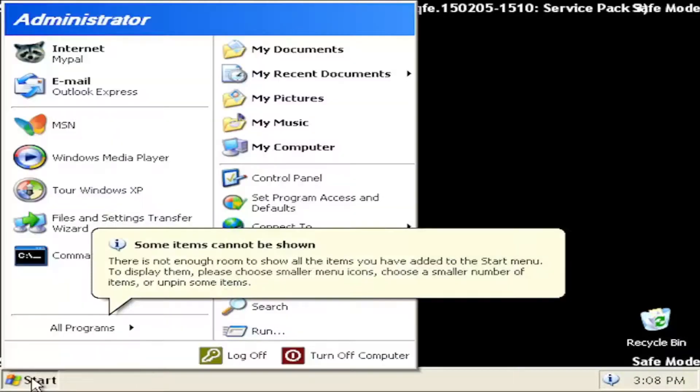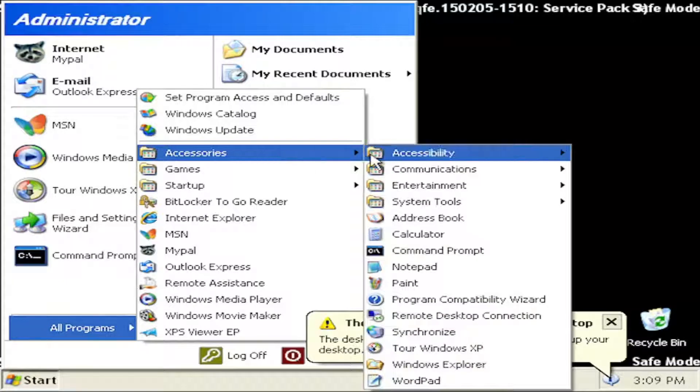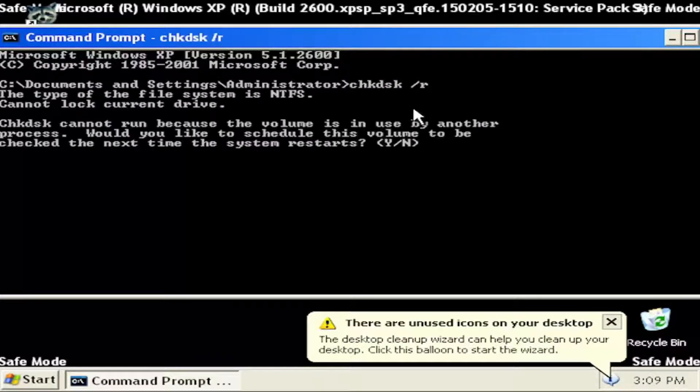If you don't have any restore points, something else I'd recommend trying would be to open up the Start menu and select Command Prompt. If you don't see Command Prompt, go underneath All Programs, select Accessories, and then select Command Prompt. Type in CHKDSK space forward slash R and hit enter on your keyboard.